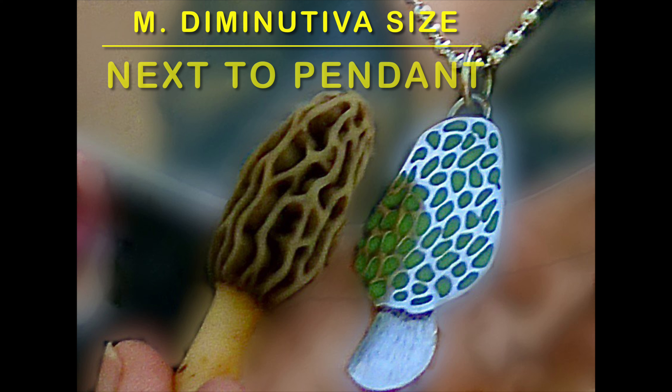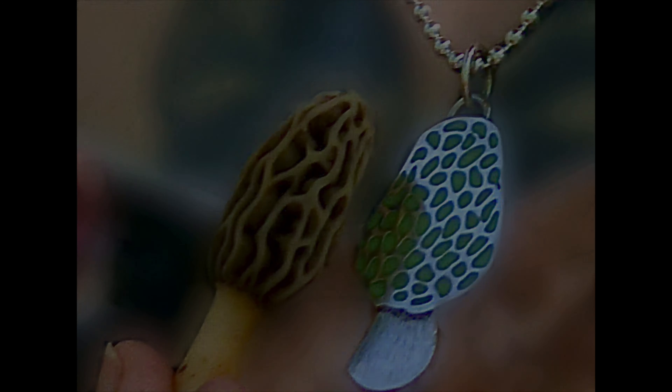Here is a Diminutiva I picked next to a small morel pendant I was wearing around my neck. You're looking at about a two to three inch size mature specimen, and here you can really see those elongated pits — less of them, longer, thinner than the Americana.